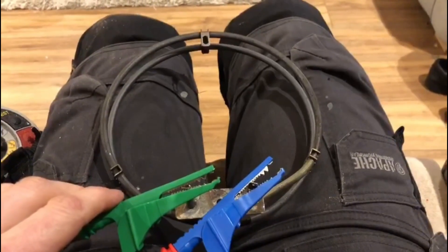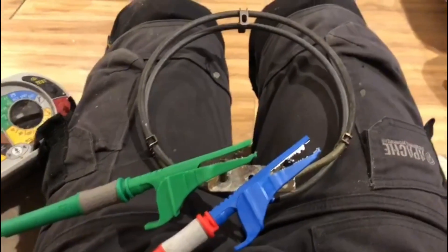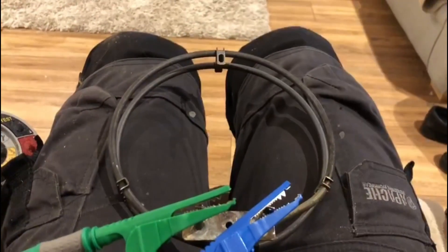I thought this was a good little video just to show you what an element looks like when it's faulty.